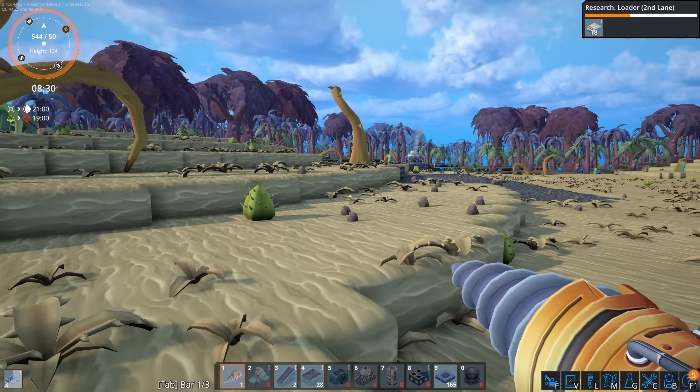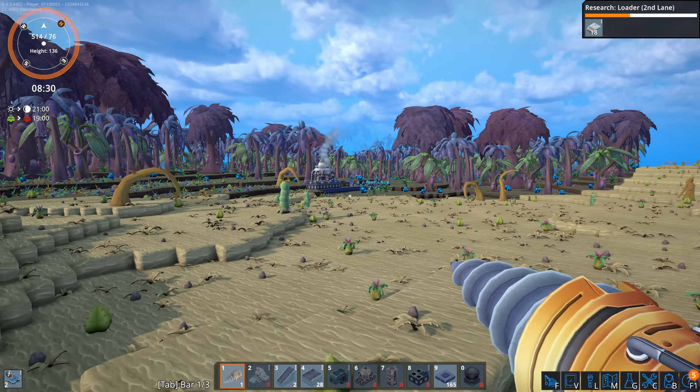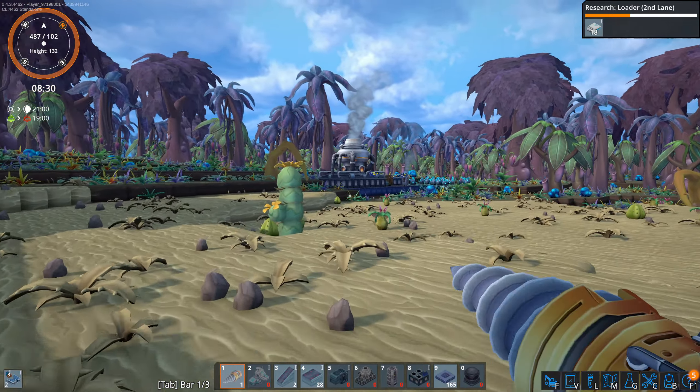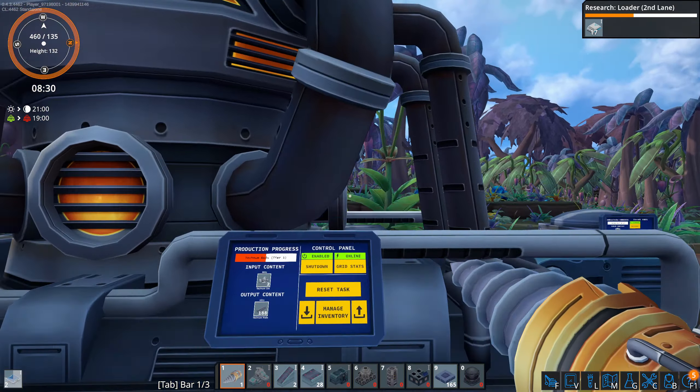I want to see what these do, because if you read it, it says high voltage. I don't know what's going to happen if I just plug a solar panel into this area over here.